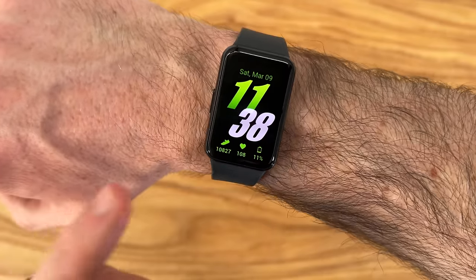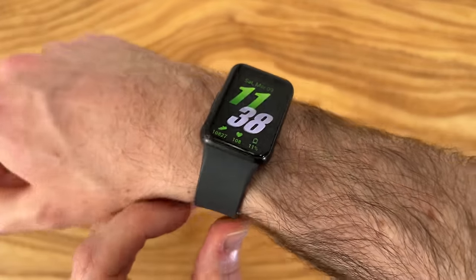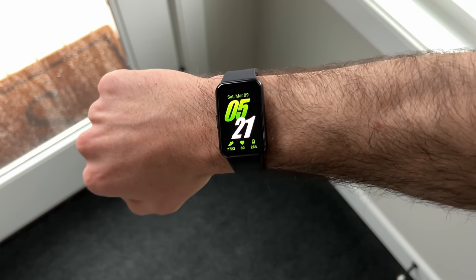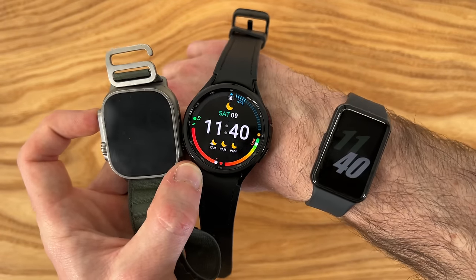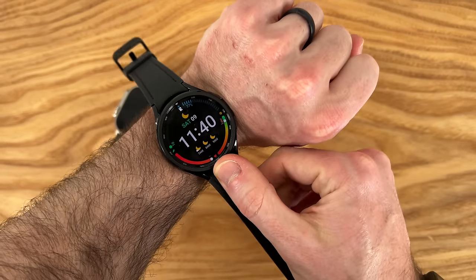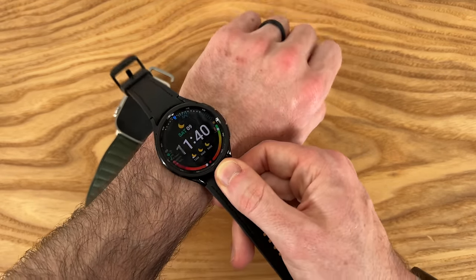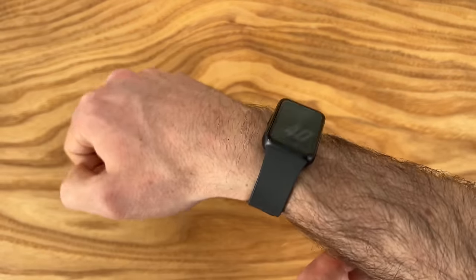It's been about a day and a half since I first started using this Fit 3, and I'm ready to share some impressions. Starting with the fit and feel on the wrist — this is significantly lighter to the point where you don't even notice it's on. This is coming from somebody who has been using the Galaxy Watch 6 Classic and the Apple Watch Ultra for a very long time. While those have a lot of features, they just take up a lot of space on your wrist. This does a great job of staying out of the way for a more active lifestyle.